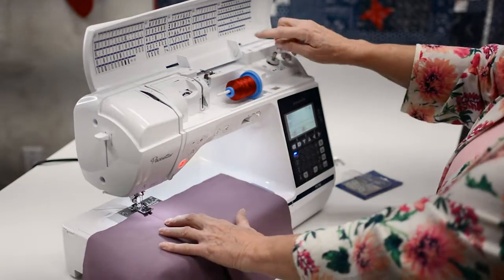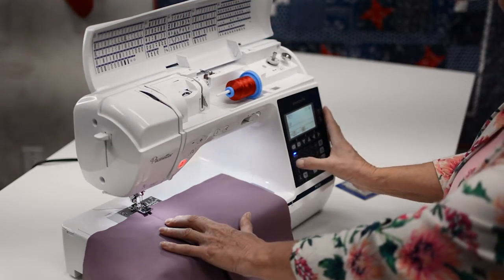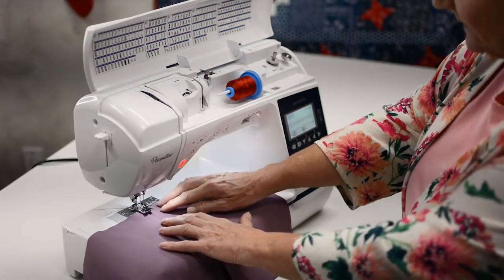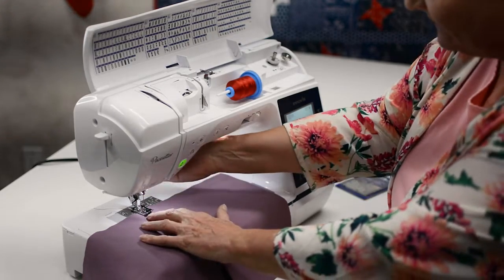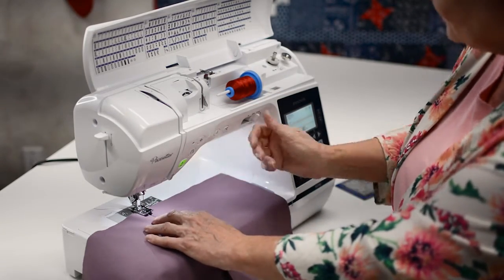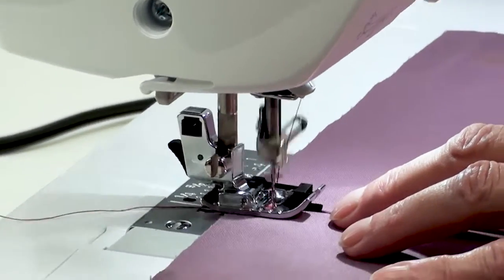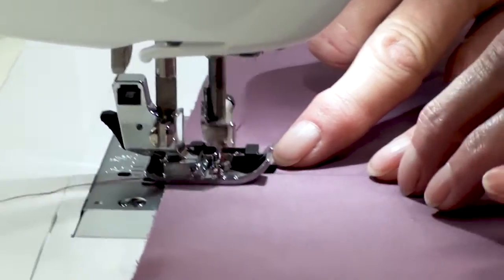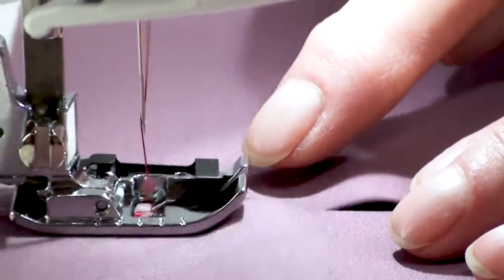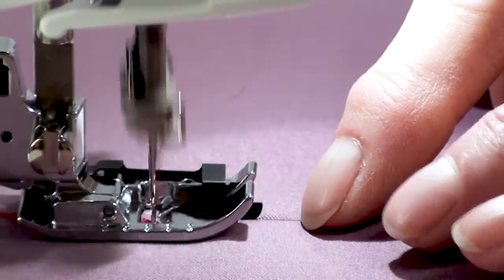The stitch I'm going to use is this ladder stitch. I'm going to select stitch 55. This stitch will go down the middle but also go to both sides of center — that's important so that you hold those pieces together. You can see right here where this blade is just comfortably walking right down the center of these two pieces of fabric, stitching center and going to the left and to the right of center each time it creates a stitch.